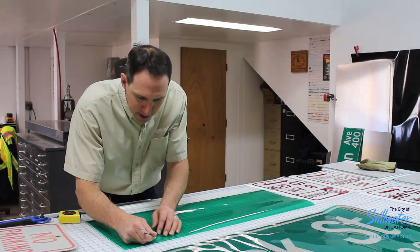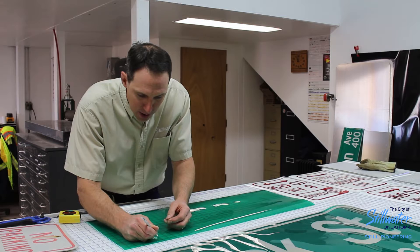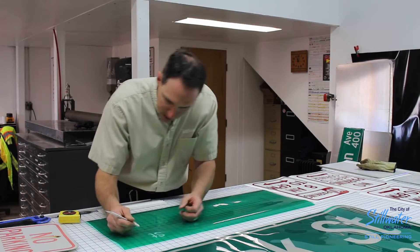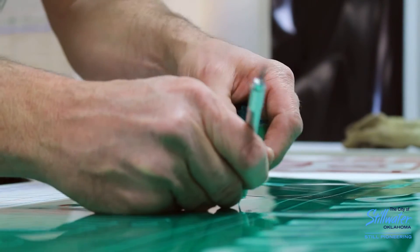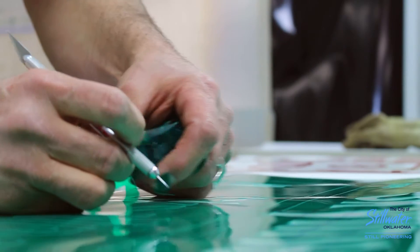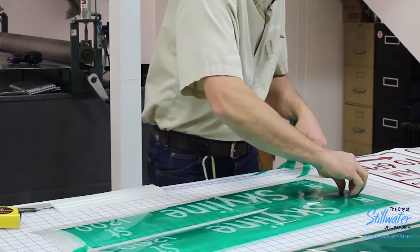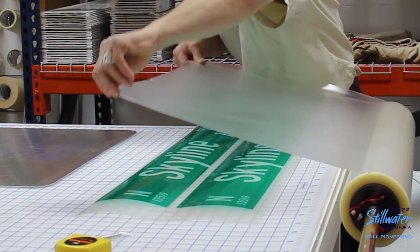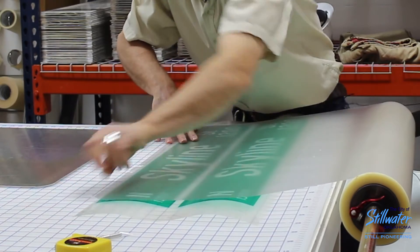This is the process of what we call weeding the sign — we take out the letters and the areas that we don't want on our sign: the hundred block, the street, the name of the street. That way we can apply it to our blank. You just take all the extra stuff off that you don't want, and then we take this film here, stretch it over the top of it, and stick it down so we can peel it up off the original and put it onto our sign.